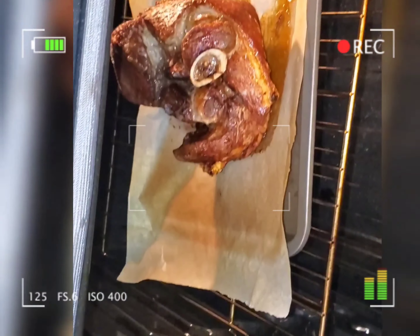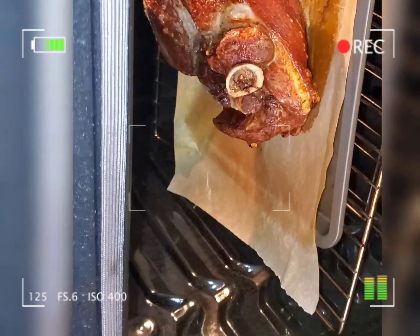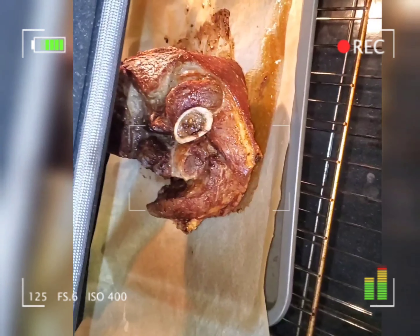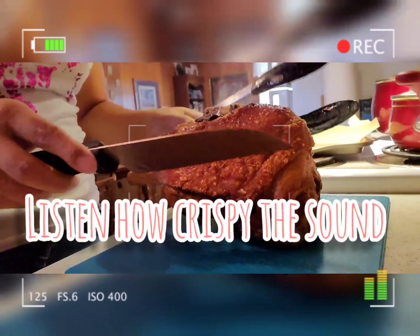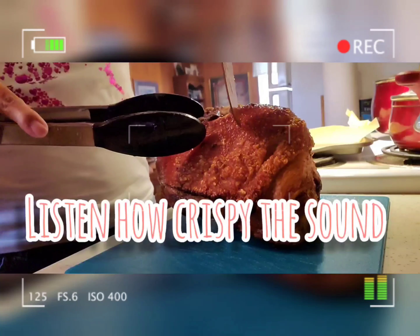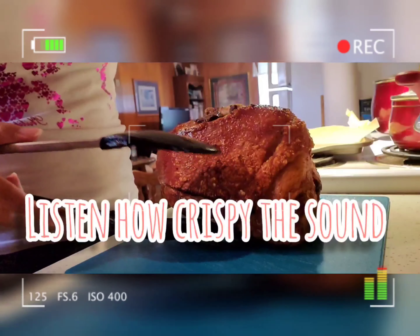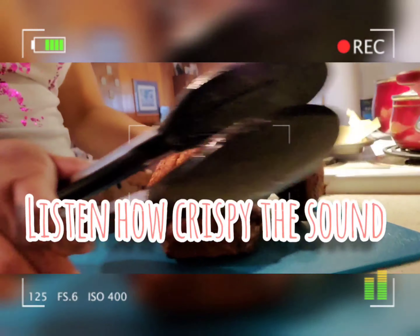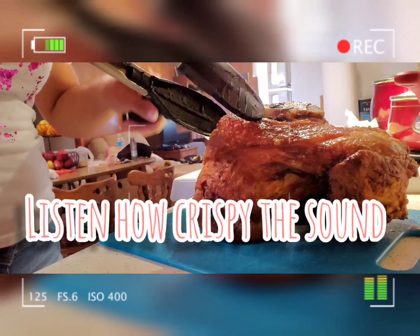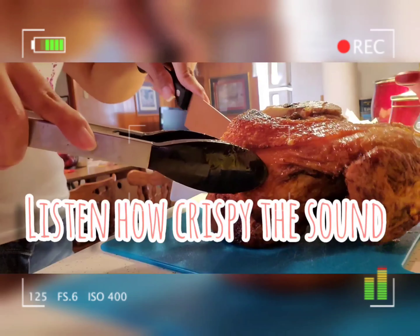In a few minutes it's ready — I now have my lechon kawali with a twist! Look guys, how crispy it is. Do you hear that? It's really crispy!